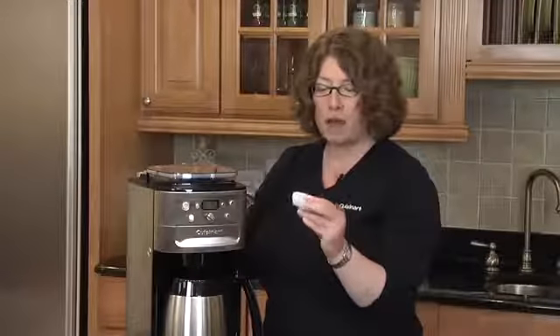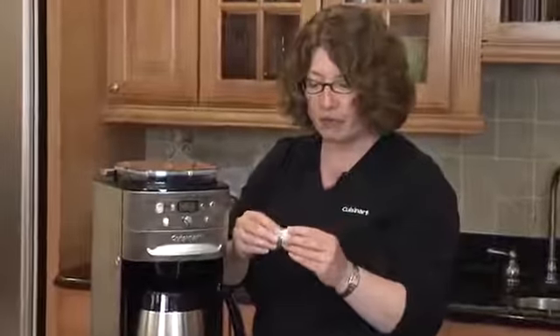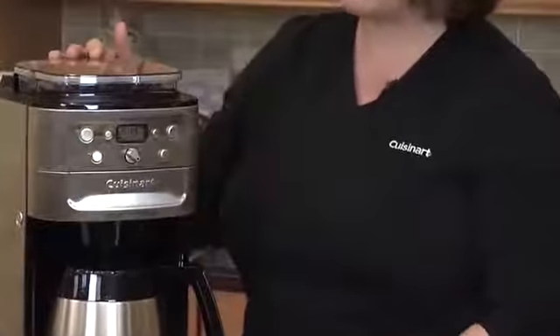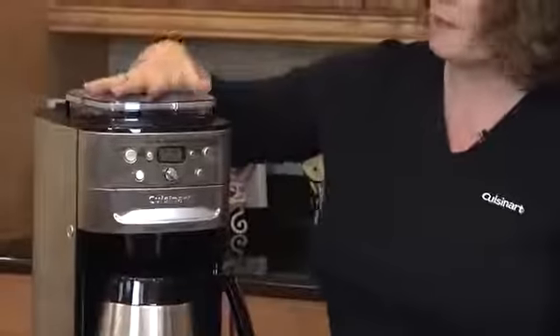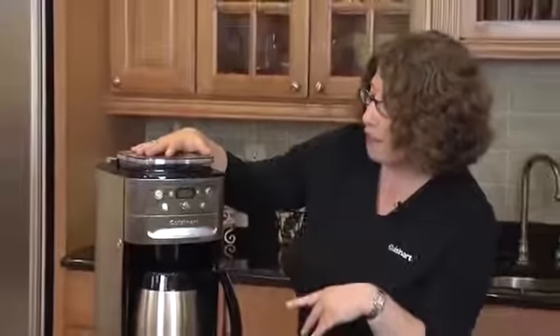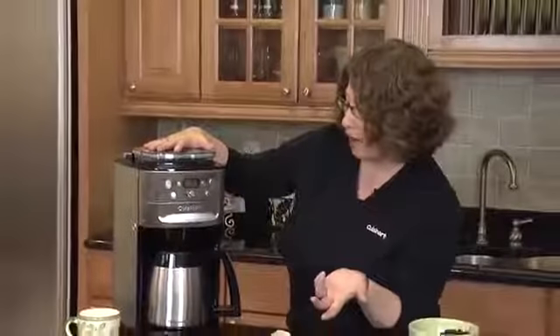And this is the filter here. They're available online to be replaced. We recommend that you replace them often. The other great thing about this is you can set it up to program and go off at a later time, or we can just make coffee right away.